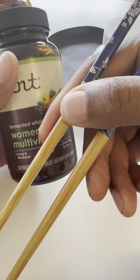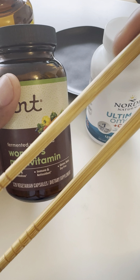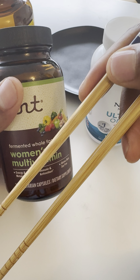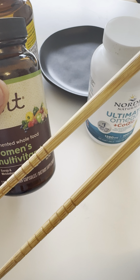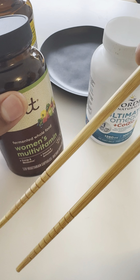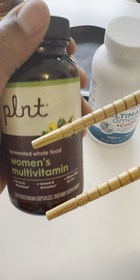Today, I'm going to show you how to take your multivitamins using chopsticks. I'm showing you how to do this as a way of taking your vitamins in a more civilized way, rather than just dumping them out in your hands and taking them. I thought this would be a great idea to solve many of your problems with taking multivitamins. This is a more logical way of taking the vitamins, so let's get started.